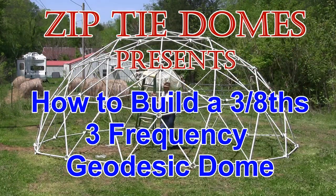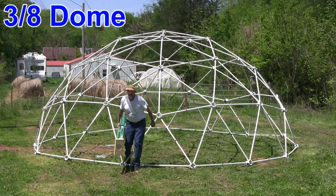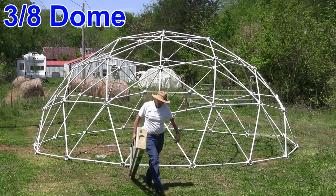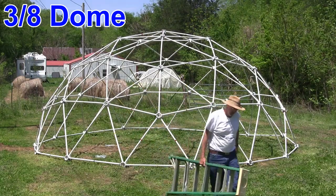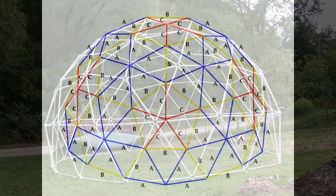Zip-tie Domes presents how to build a 3/8 3-frequency geodesic dome. Our new 3/8 3-frequency dome has the same width as our standard 5/8 3-frequency dome, but with the equator section removed.